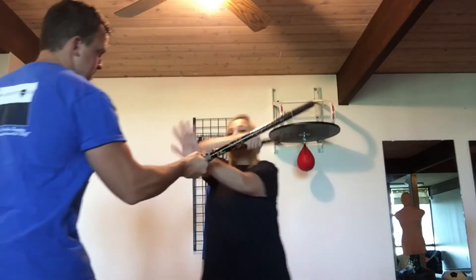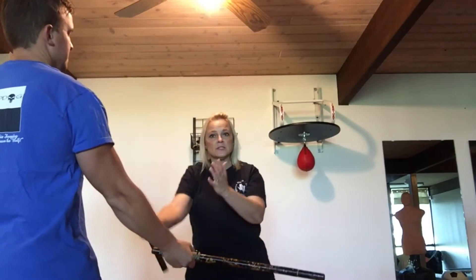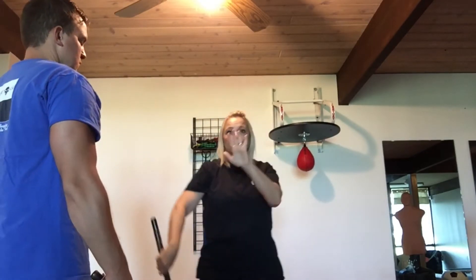So off the number 1 strike, maybe I'm going to come up to down. Whenever your cane goes down, your hand goes up, and vice versa.